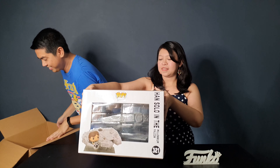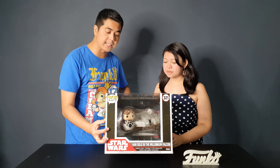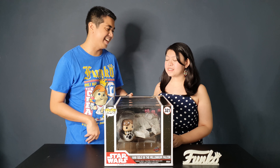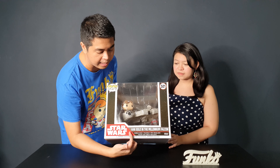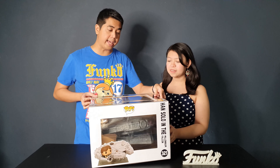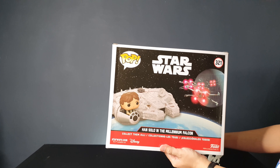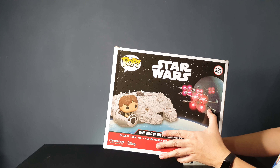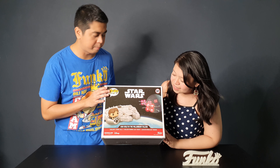This is the box — this is the front. It shows the exclusive sticker; this is an Amazon exclusive but the sticker is different while the figure is the same. It shows the Star Wars logo, of course the title, and Han Solo in the Millennium Falcon. This is the other side, and this is the back with awesome box art showing the Millennium Falcon with Han Solo riding it, and they even showed the X-Wing and the Death Star.